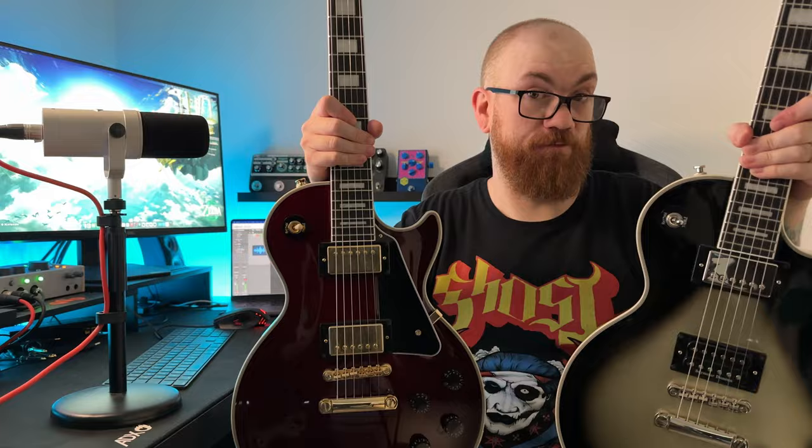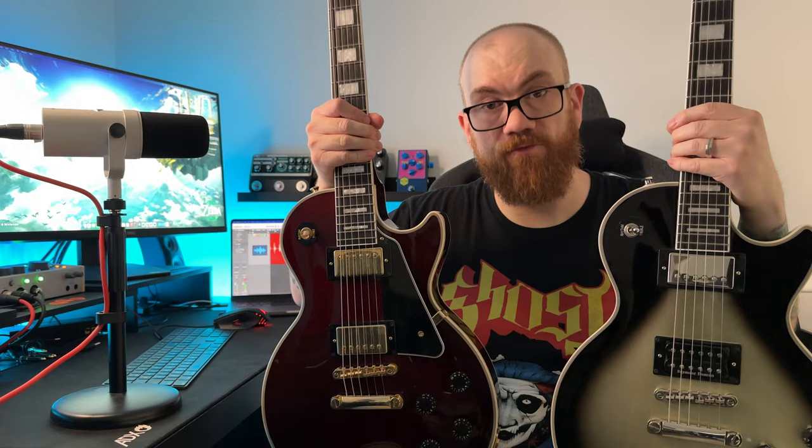Well, if you made it all the way to the end of the video, thanks so much for watching. If you're enjoying the content please do consider subscribing. If you want to check out either of the videos I did on these guitars, you can find them in the cards. Thanks again — we'll catch you in the next one. Cheers!